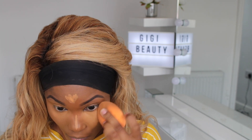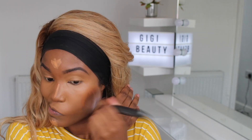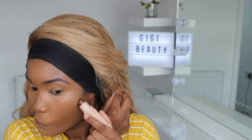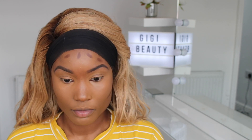Now I'm blending it in with my Real Techniques sponge. Don't forget — I found this technique really helpful — to also use a brush to blend it out so there aren't many harsh lines. I found that this time my foundation, concealer and contour blended out so smoothly.